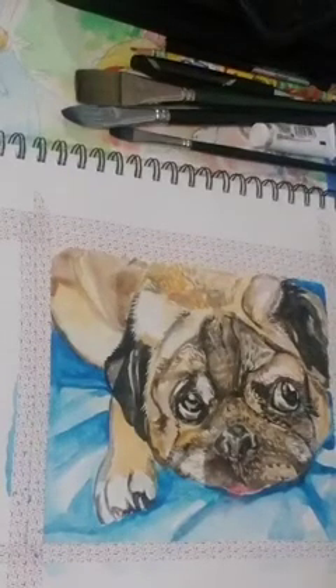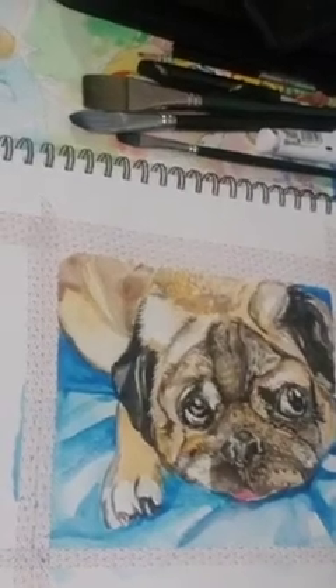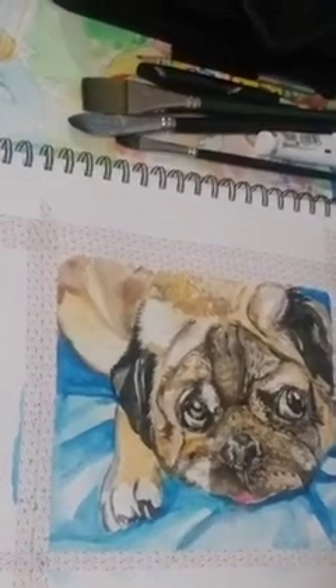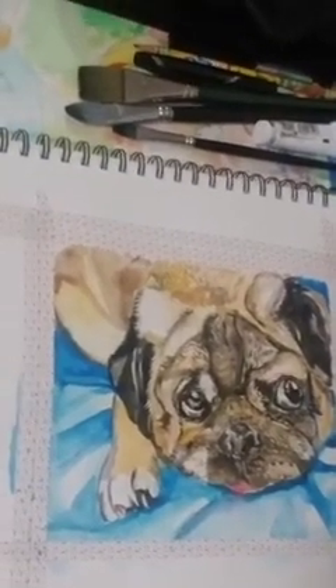I think pugs have that personality of being cute. Even though their face is kind of ugly to me, they have that ugly-cute thing. So I want to thank you for watching this.